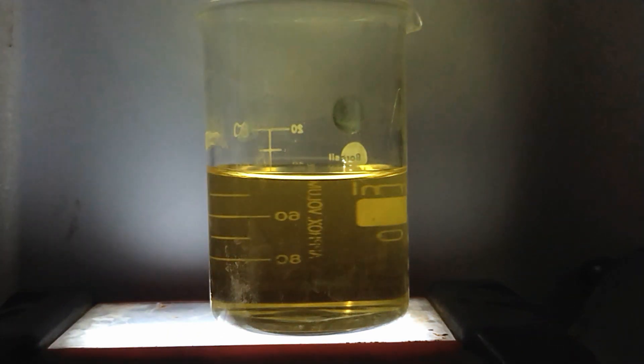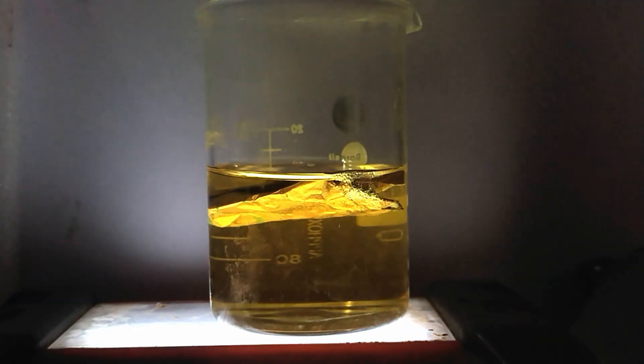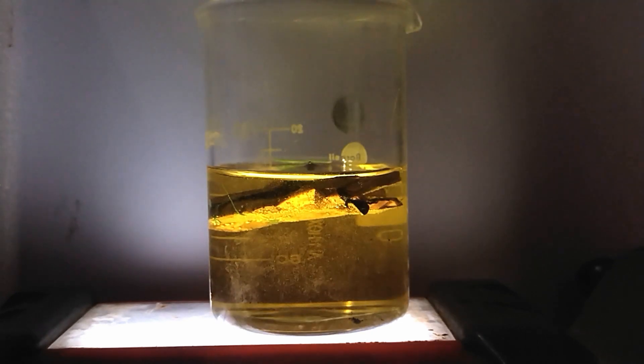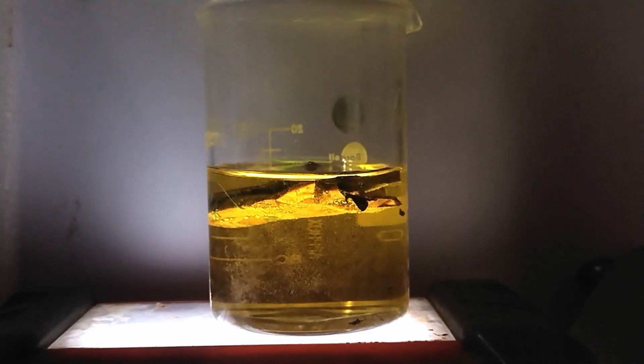Now let's see how it reacts with copper. The moment it touches the solution, the reaction begins instantly. Look at those bubbles — this is a sign of an intense chemical reaction.